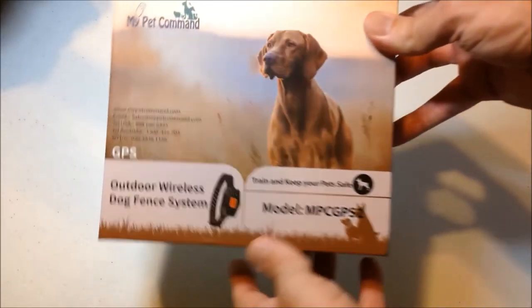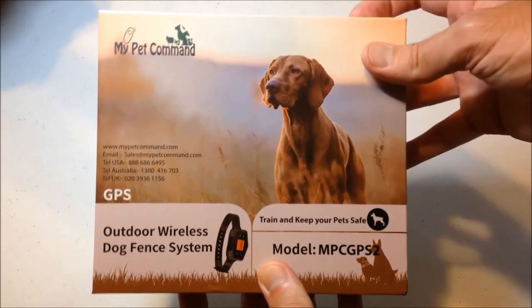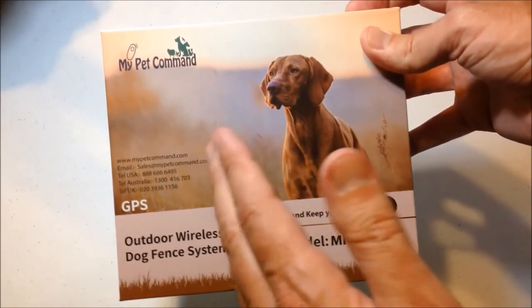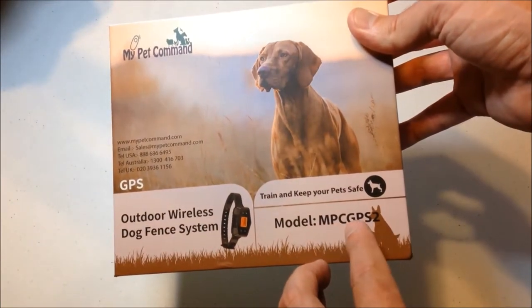Hey everybody, in today's video I'm going to be unboxing my latest Amazon purchase. This is the GPS collar from the company MyPetCommand — the new GPS collar from MyPetCommand, model MPCGPS2.